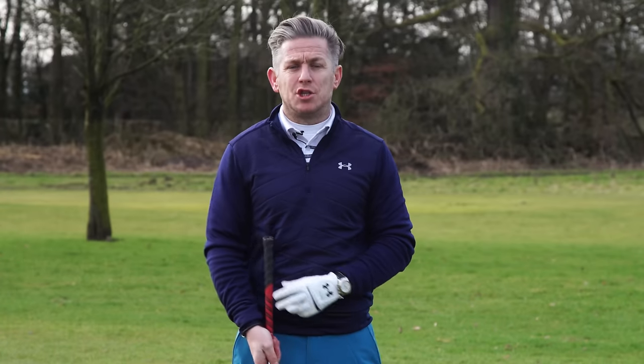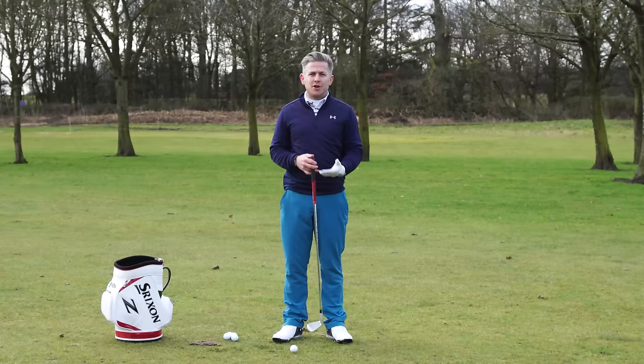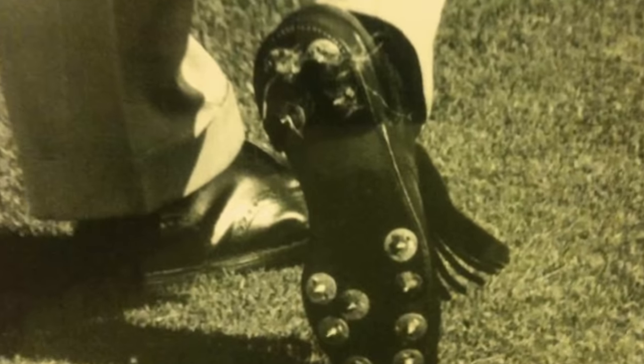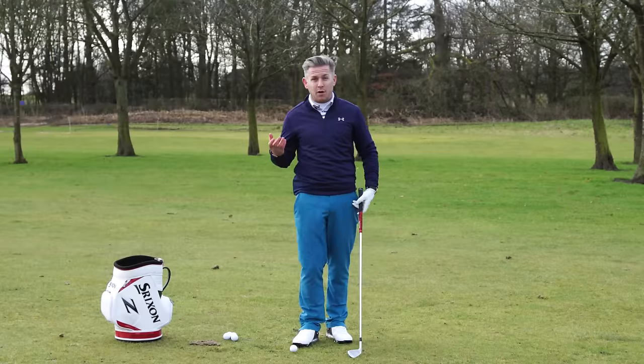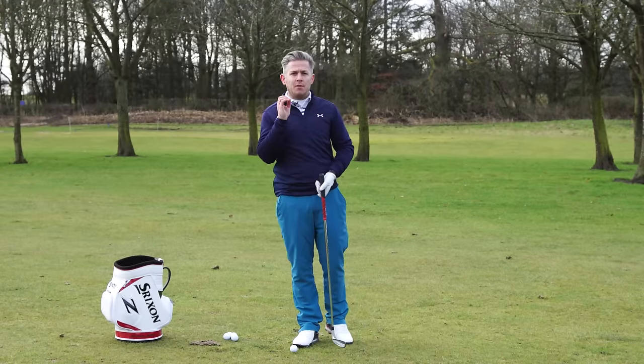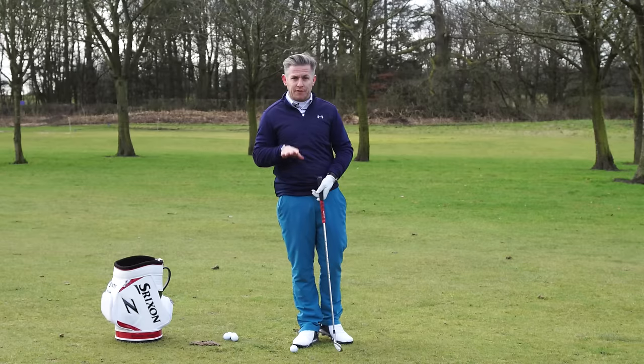Today we're going to have a look at why Ben Hogan had an extra spike in his right shoe. If you haven't heard about Hogan's extra spike in his right shoe, what was it actually for and how can we apply it to our game? He only had the spike in the right foot.